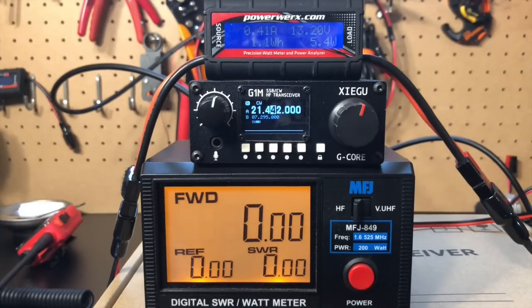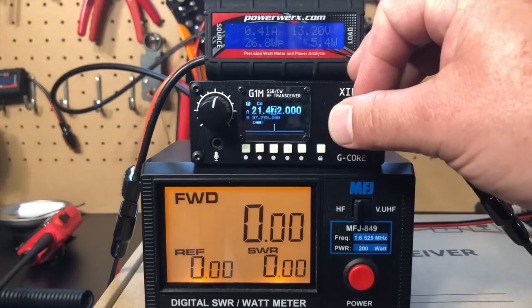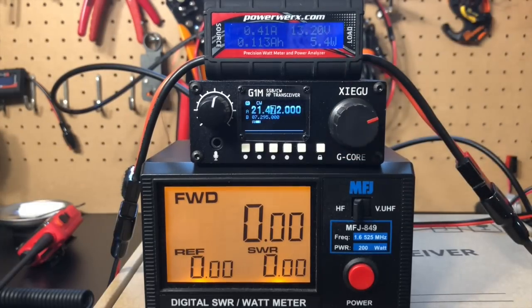One other thing worth noting: if you do go out of band, unlike some other radios, this will not key up. Hear that beep — that means we're out of band. But then we go back in, Bob's your uncle. So it will prevent you from transmitting out of band, which is definitely a nice feature.